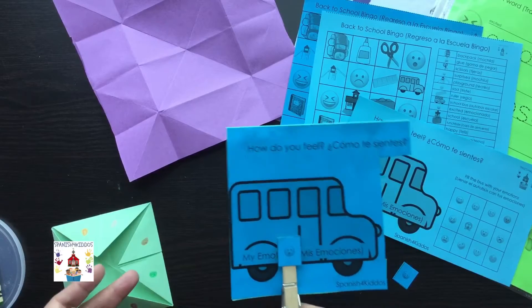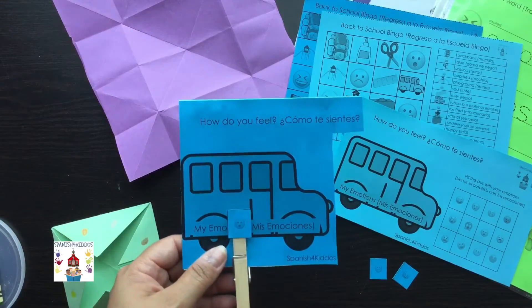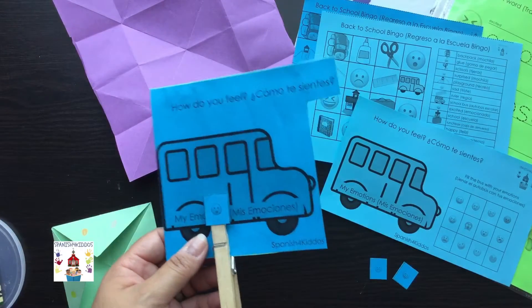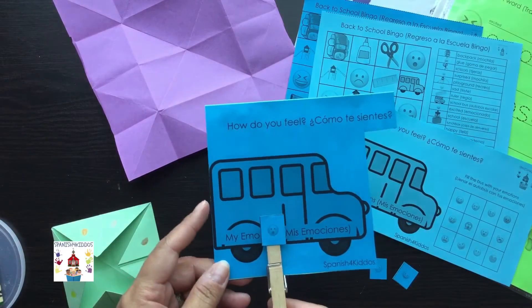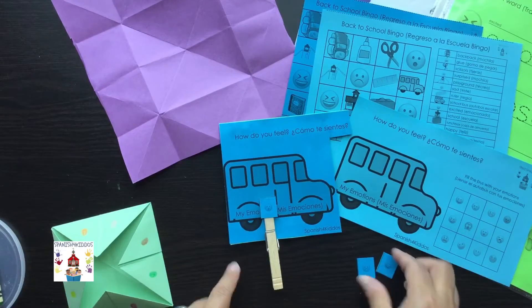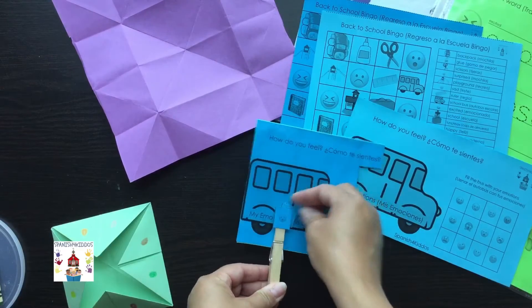There are just so many things that could be occurring — feelings, change of classroom, change of teachers — so many things going on that first week. It's always a good thing to open up the conversation about what is going on that week.